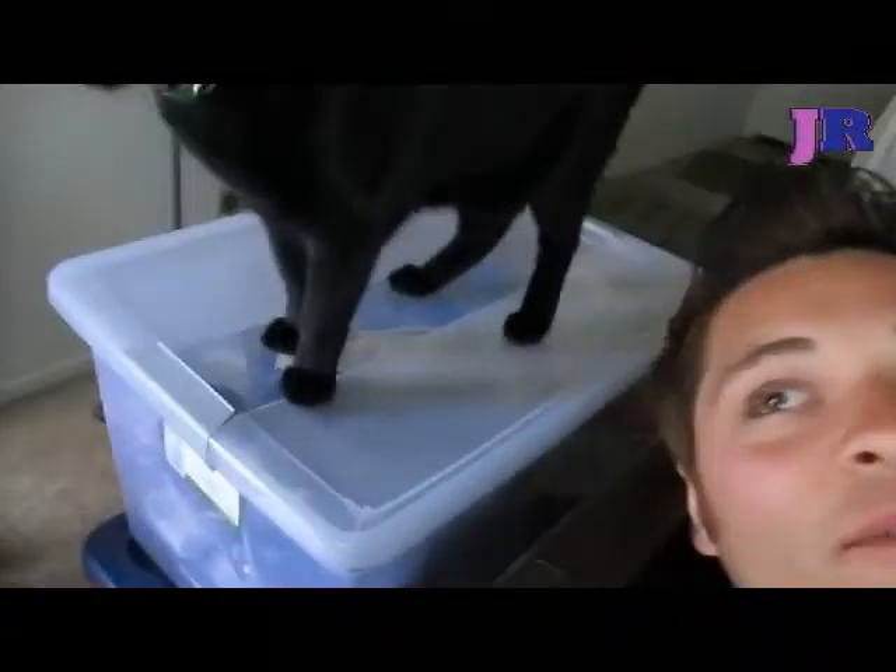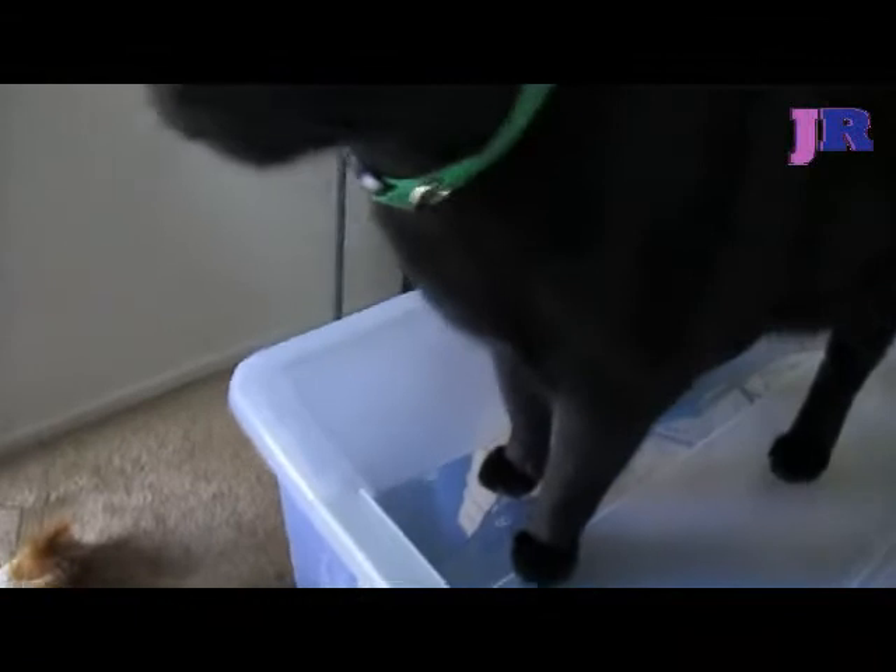Bless you. That was juicy. I didn't realize there was a camera — I wouldn't have said anything. I would have been more graceful. You're such a gross cat. So gross.